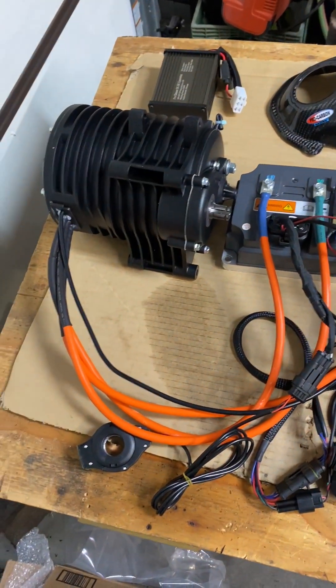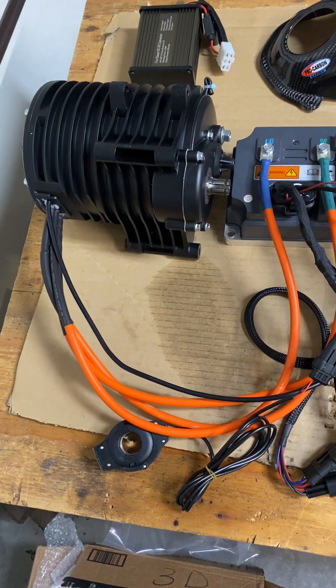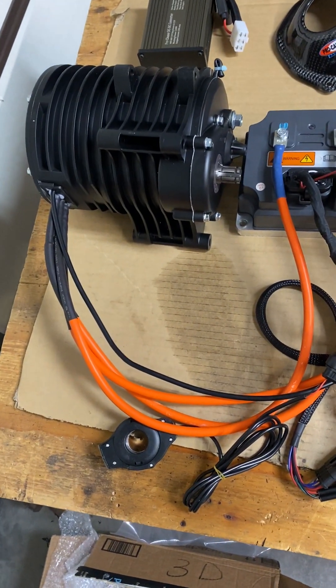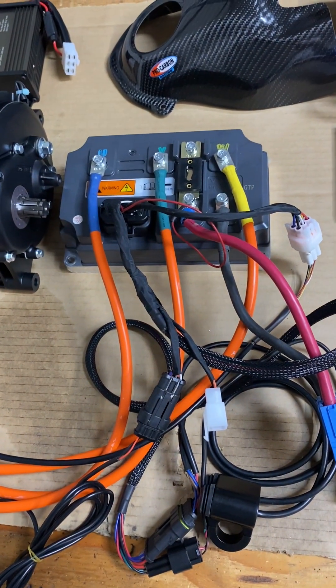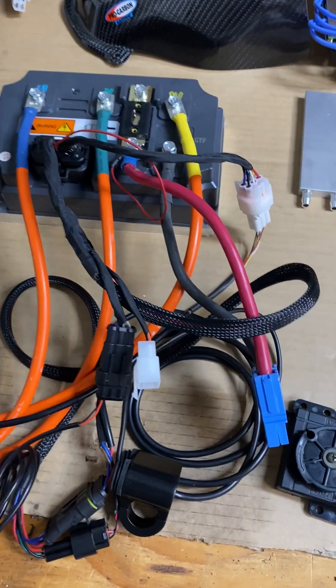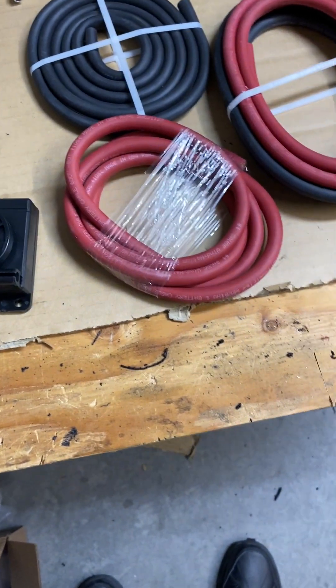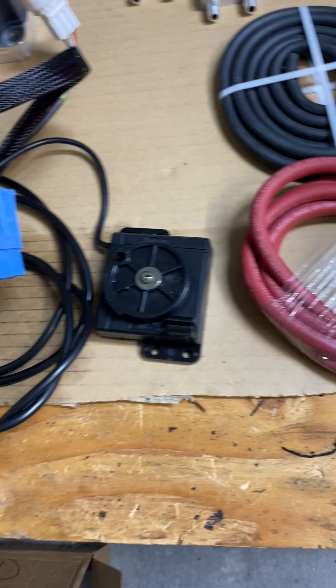This is an electric motorcycle kit. We're making a 2023 Honda CRF into an electric bike. This is a QS13870HV3 motor and an EM260S controller — it's a new model controller. I just showed you another video of it running. This is the voltmeter with the cover on it, and here's the on-off switch. This is all from Electron Company, and the throttle — it's plugged together and ran.